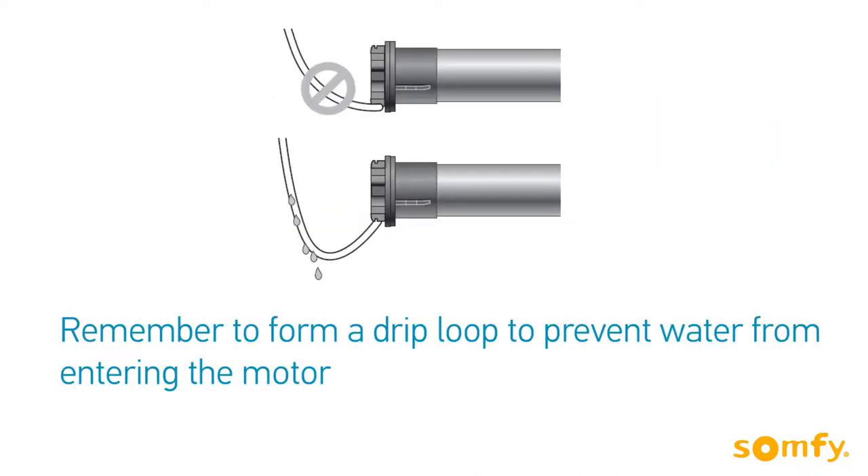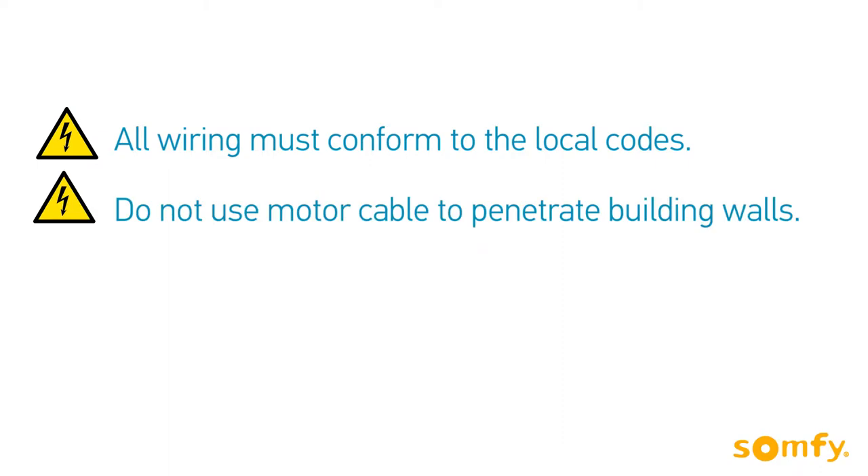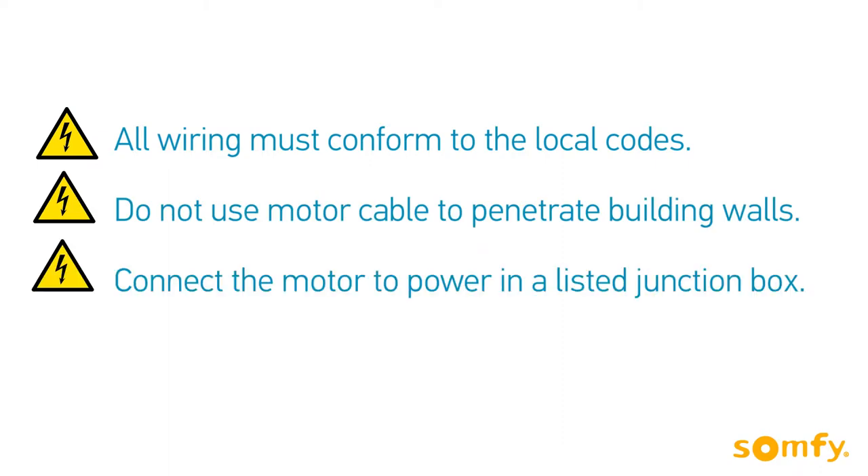Before we begin, remember to create a drip loop to prevent water intrusion. All wiring must conform to the local codes. Do not use motor cable to penetrate building walls.